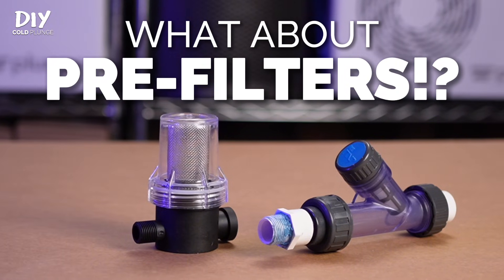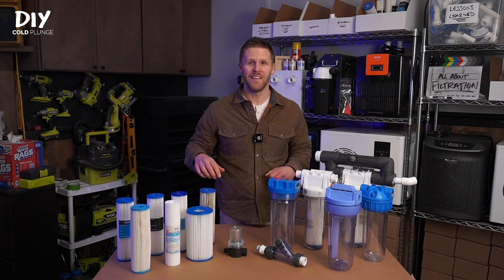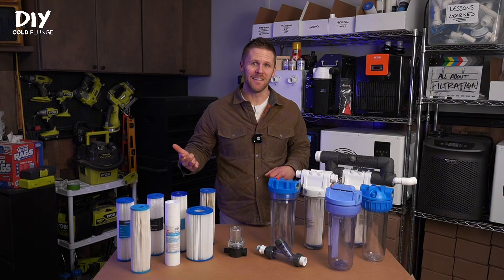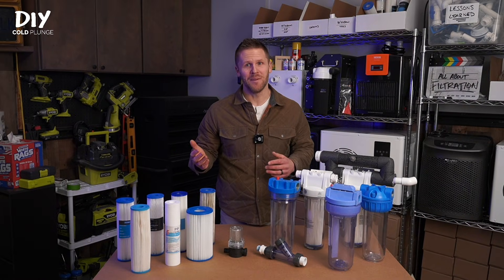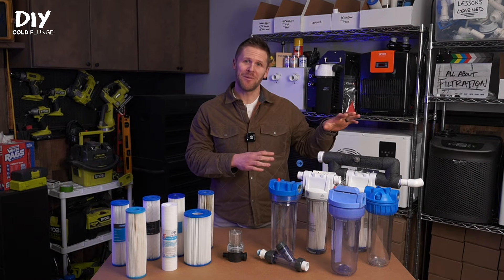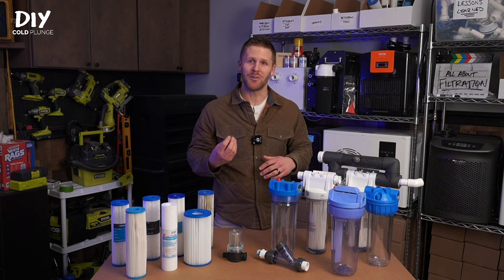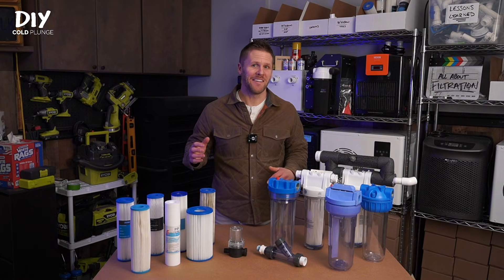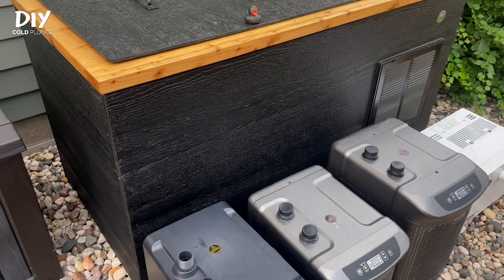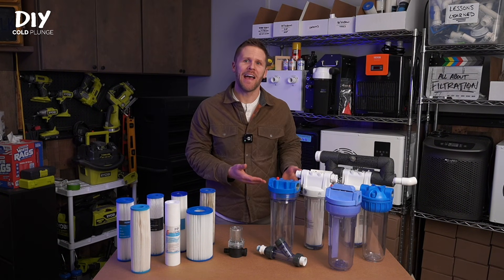But what about pre-filters? I need to protect the pump. I've tested and used both pre-filters and hair traps, and frankly, I hate them. They clog, they're hard to take out and clean, they complicate your plumbing setup, and if you aren't religious about monitoring them, they can damage your system and do more harm than good. I've got a separate video where I go deeper on this, but for the amount of debris you actually bring into your cold plunge that can make it through the strainer piece in your outlet, there is an extremely small chance anything could damage your pump or other components. I've been doing this a long time and I've had no issues without a pre-filter.